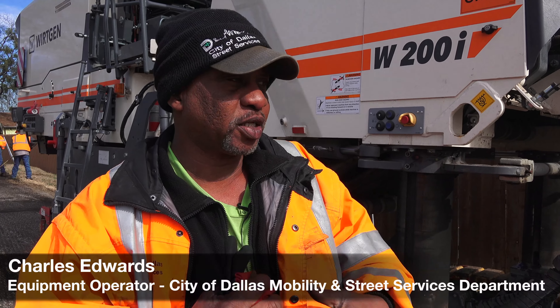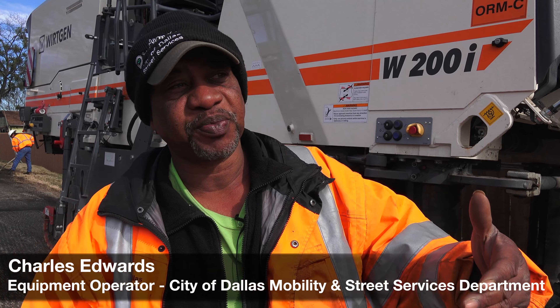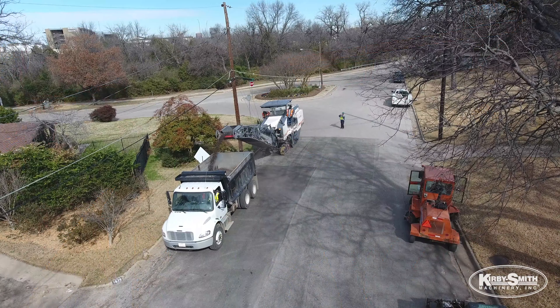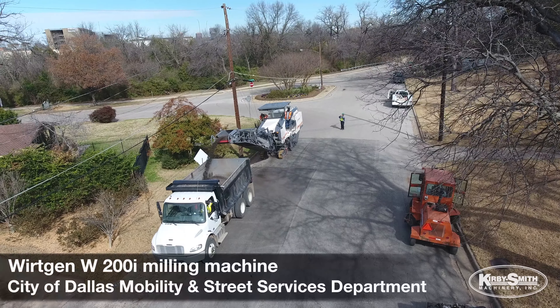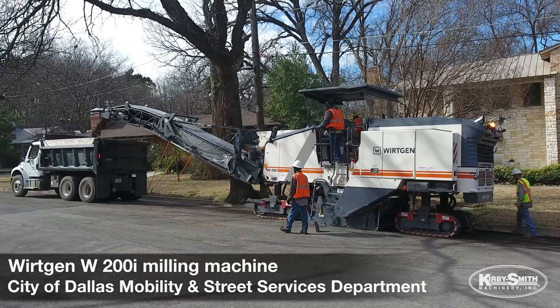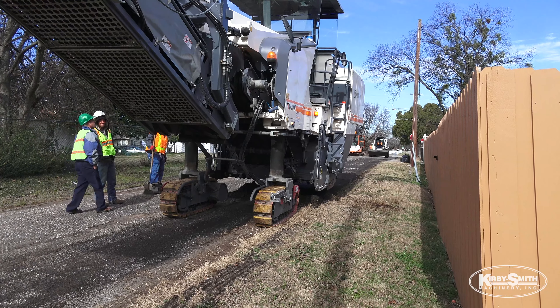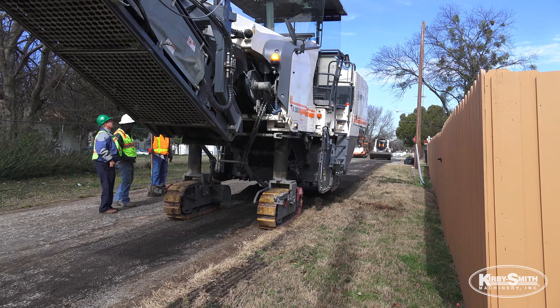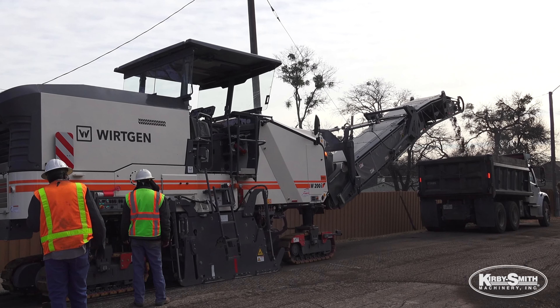The working mill is a smooth process. With this machine, we can do a one-block street, milling it one and a half to two inches. We can mill a block in about 20-25 minutes. It saves a lot of time on production, and when we mill the asphalt up, they can recycle it — they take the material out, recycle it, and make rebase and CTB out of it.